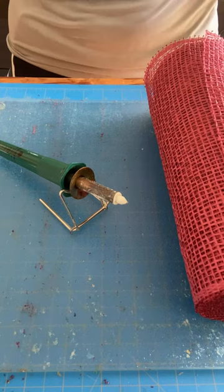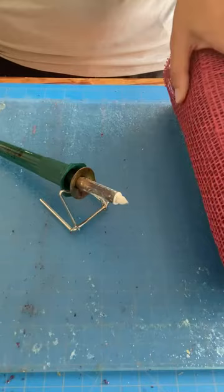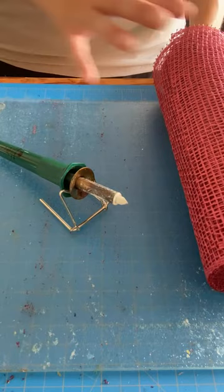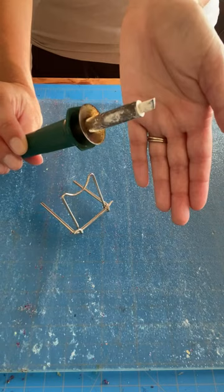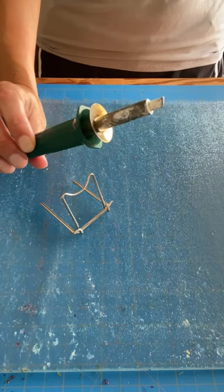Let's talk about the materials and supplies you need. I have my poly burlap — I'll show a couple of demonstrations with basic poly burlap and one with a slightly wider weave. This is my wood burning tool; I purchased it from Amazon. You can find it at most major craft stores — I believe Hobby Lobby, Walmart, and Michael's may carry it, usually in the wood crafts section.